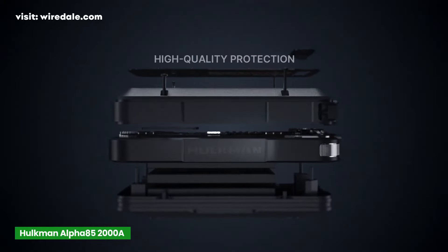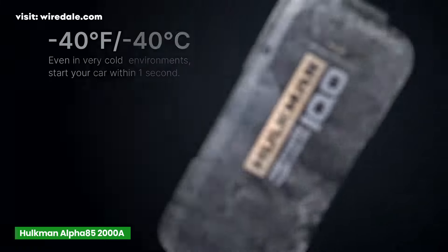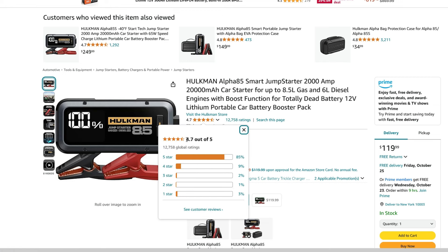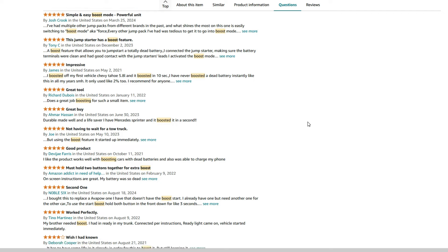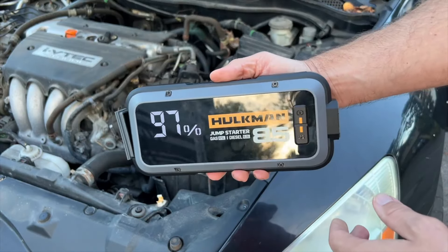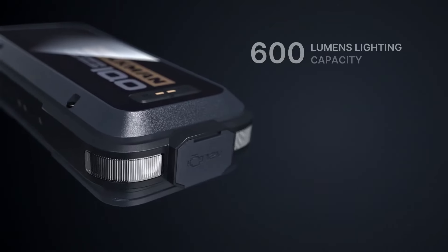It's also water-resistant with an IP65 rating, so you won't have to worry about rain or wet conditions. Plus, it can operate in extreme cold, down to minus 40 degrees Fahrenheit. The Hulkman Alpha 85 has over 12,500 reviews, with an impressive 4.7-star average rating — one of the highest-rated jump-starters in this range. There's a lot of love for the boost function; it's not just a marketing gimmick, it genuinely helps in tough situations. Compared to the Power-On and NOCO, the Hulkman feels premium, so if you want a powerful, smart jump-starter that can handle large engines and totally dead batteries, the Hulkman Alpha 85 is a fantastic option.